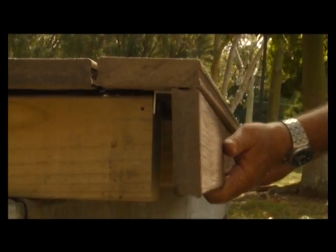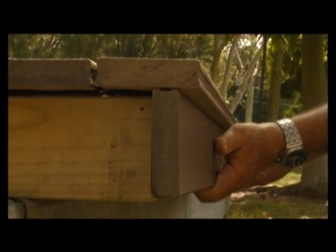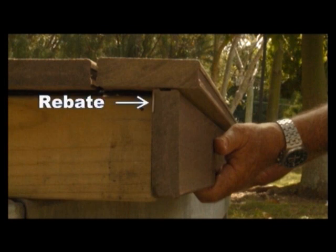Common practice is to use a board as your fascia on the outside line of your joist. You'll need to take a rebate out of the back corner to compensate for the aluminium angle and screws. This will allow the fascia board to sit flush, hard up against the end of the joists.